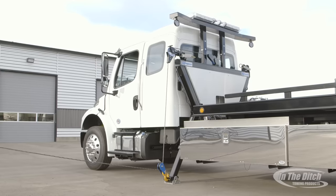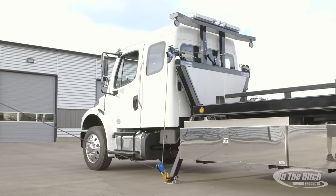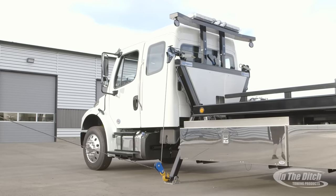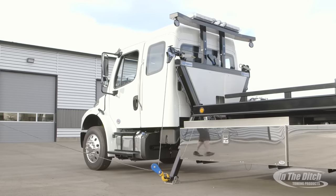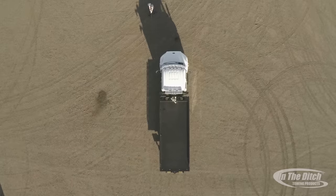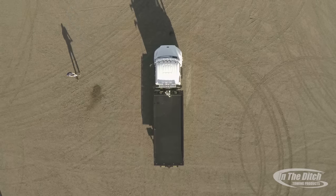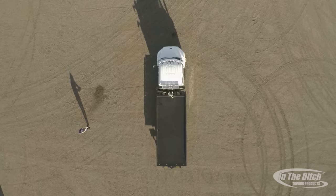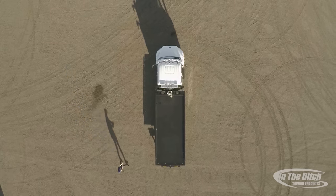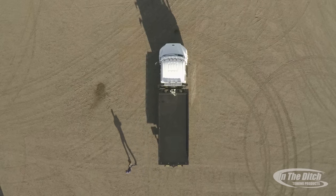We've been selling side pullers for over 15 years and we just hear success story after success story. It seems like inevitably the people that own a side puller say they'll never own a truck without one. Having the ability to go over the outer boom head and down through the snatch block, you can pull up — if you get a car up on its side, you can reach over and really generate a lot of power by pulling down on it, almost like arm wrestling it. Here Tyler's going to show the range of recovery going over the outer boom head and through the snatch block — anywhere from one foot to five feet off the ground.